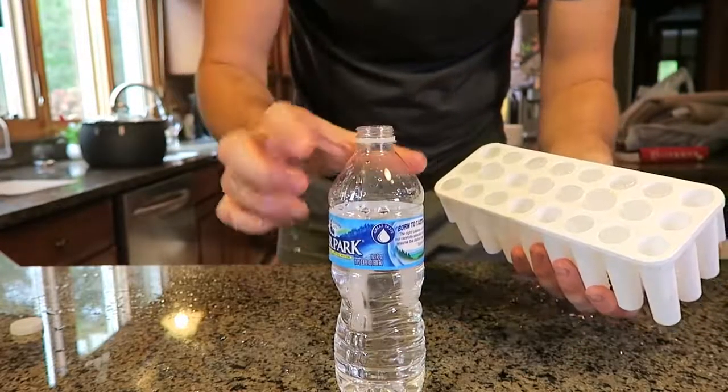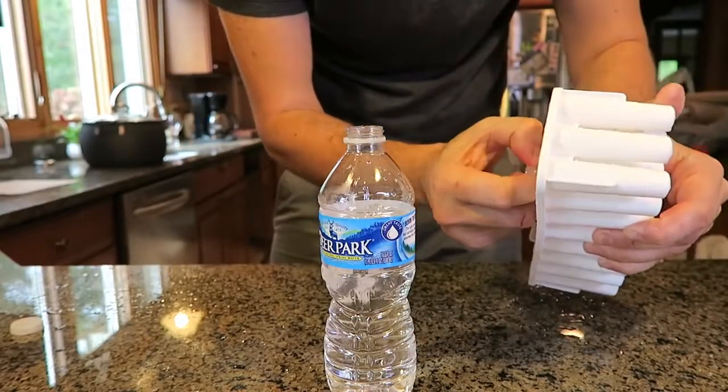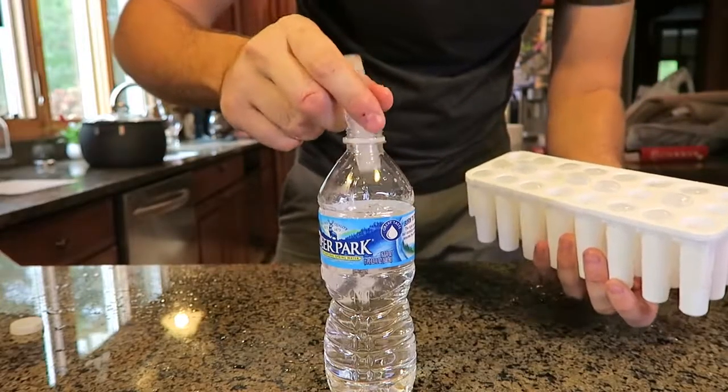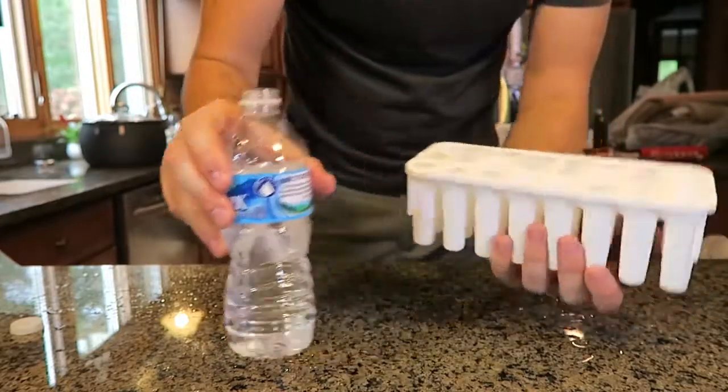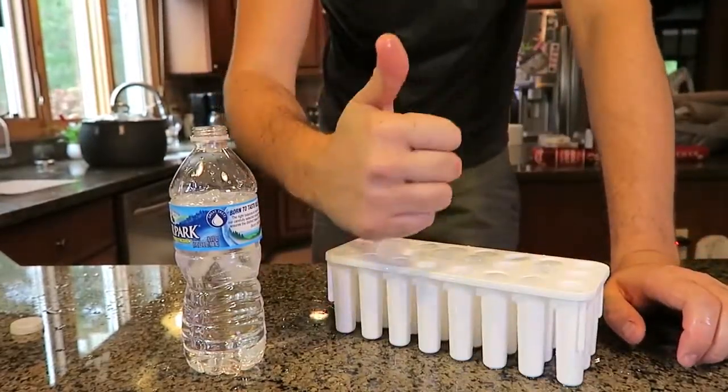Pull out an ice cube and look, they fit right in. This way you've got ice cube sticks, and that way you don't have to worry about how you're gonna put ice cubes into your bottle. This ice cube tray for your bottle is amazing. Thumbs up from me.